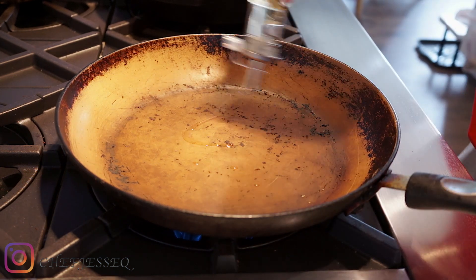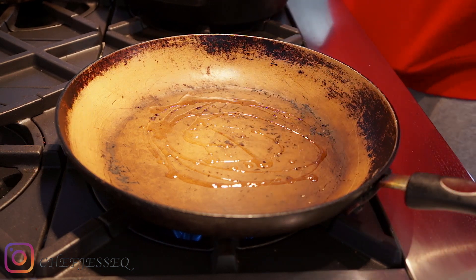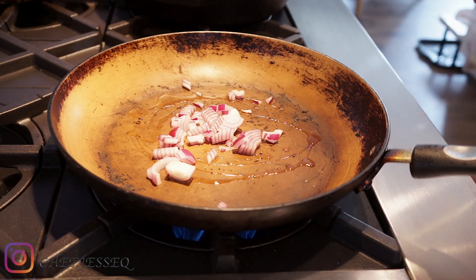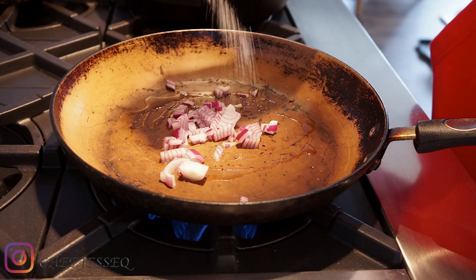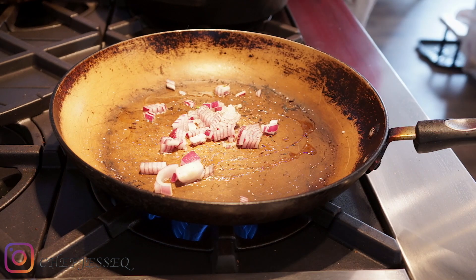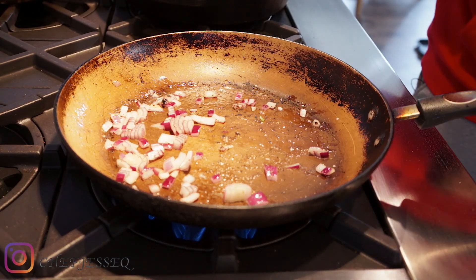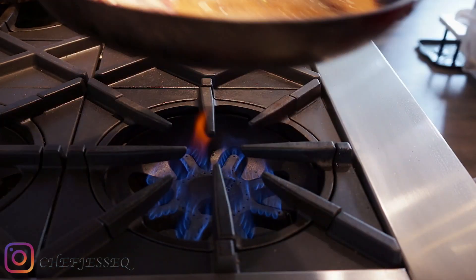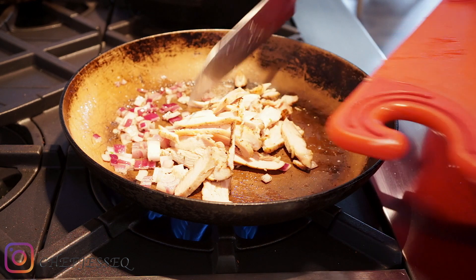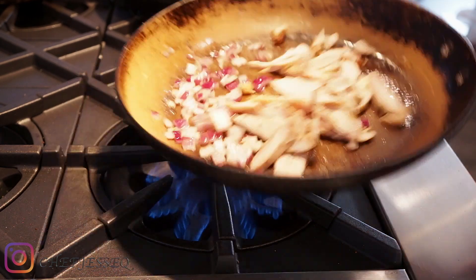Turn our sauté pan on to about medium. As always, a little bit of fat — extra virgin olive oil to be exact. I'm gonna take my onion first to get the sweetness out of it, cook it nice and slow. I'm gonna season that with a little bit of kosher salt and a little bit of black pepper.